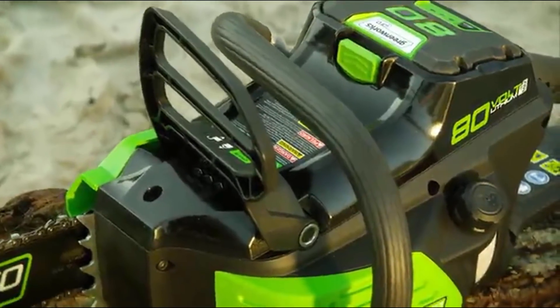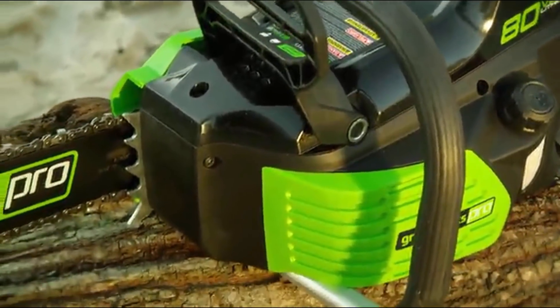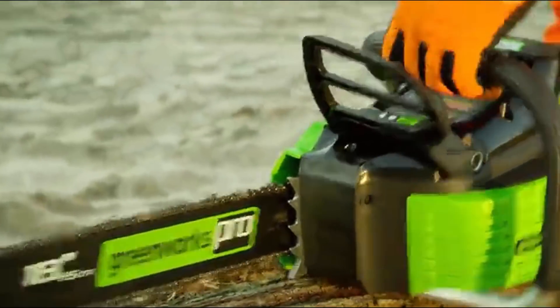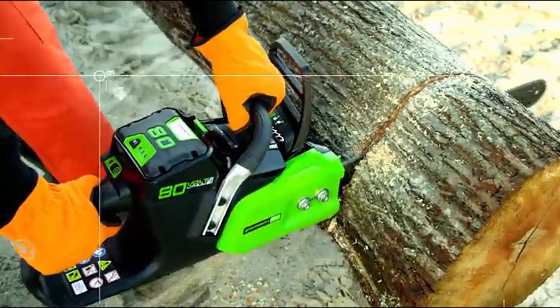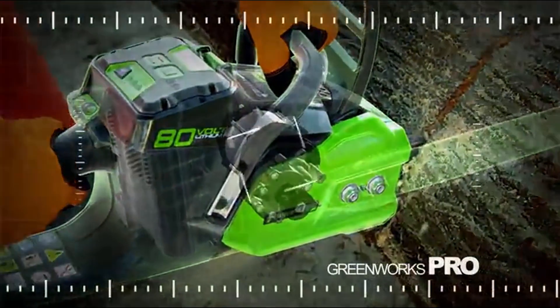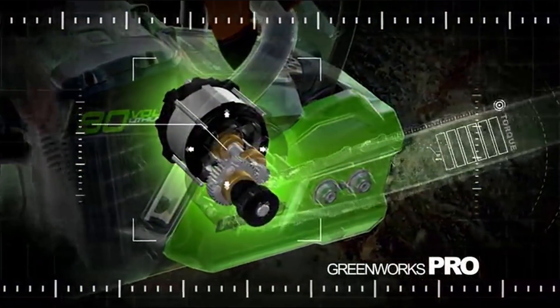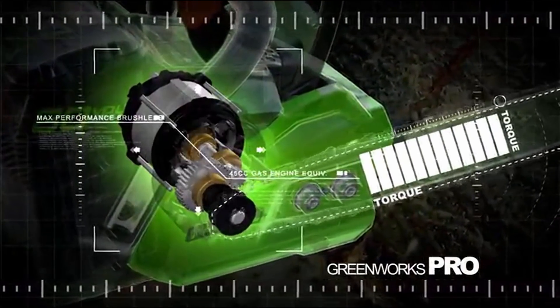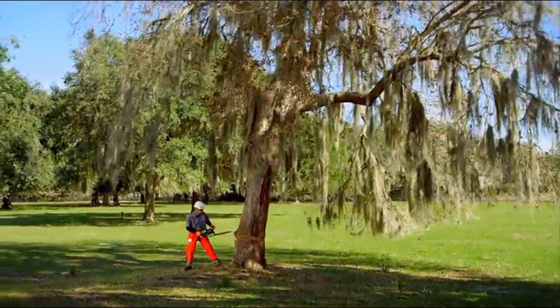This chainsaw is designed pro-tough with a metal wraparound handle, steel bucking spikes, and an electronic chain brake to keep you safe. Every Greenworks Pro tool is engineered with cutting-edge DigiPro brushless motors to deliver maximum performance equivalent to a 45cc gas-powered chainsaw. There's no job this saw can't handle.